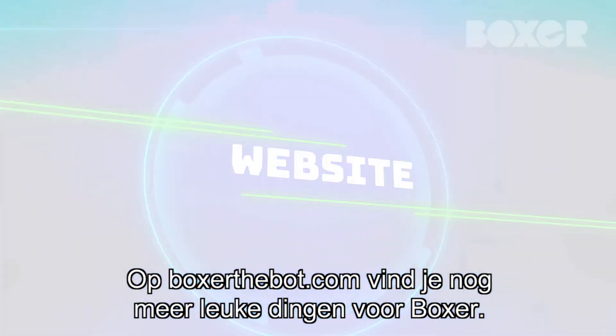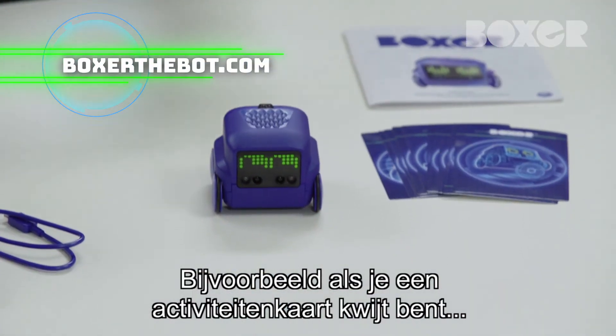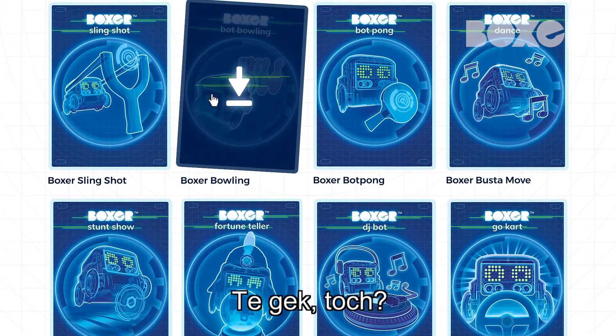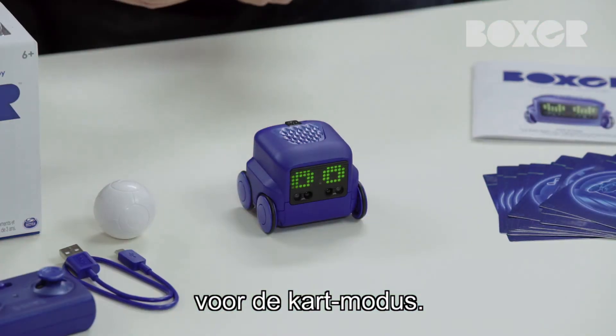You can visit BoxerTheBot.com to experience even more Boxer fun. Say you happen to misplace an activity card or want to play with Boxer without a phone — here you can download and print all 26 cards. There's also some sweet printable line tracks that you can use for go-kart mode.